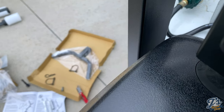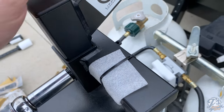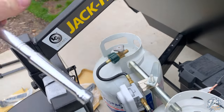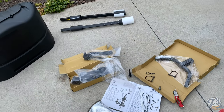I put some Loctite on the threads. It's nice and solid — doesn't rattle around at all. The Loctite on the threads should be fine; maybe that pin gets used for something else down the road.